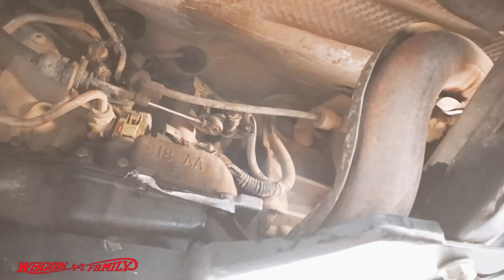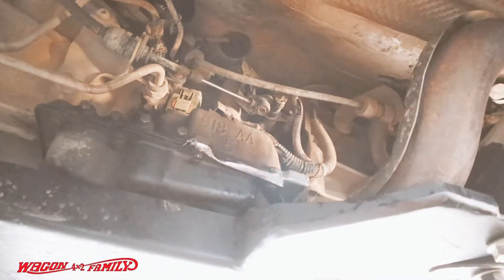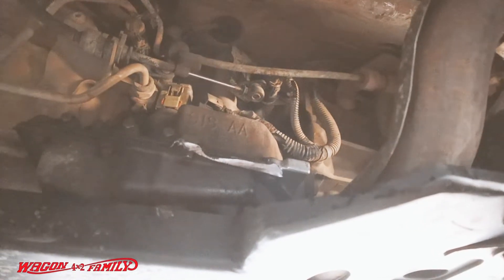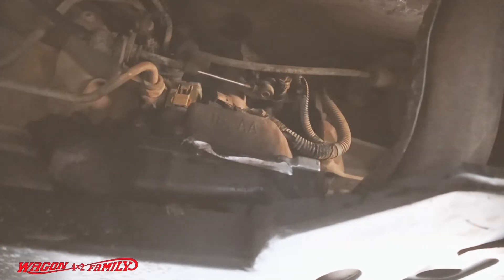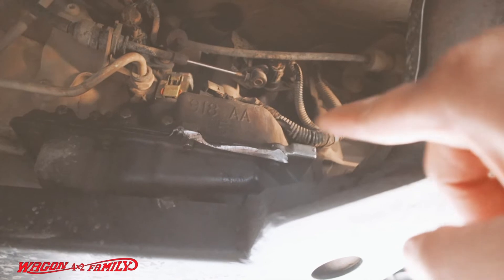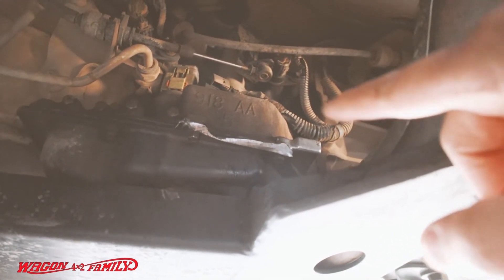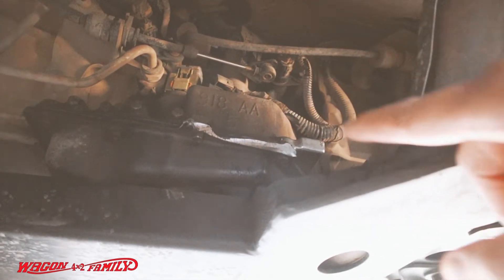Okay so this is the transmission pan that's rubbing right along here. We got this just in the nick of time — there's a bolt right there and right there, so if I didn't take care of this now we would have a bigger problem down the road. You can see the shiny part — that's where the driveshaft has been grinding. That's where all the issue is for the front driveshaft. I'm going to clean this up and then spray paint it black so we can see on the trail if that paint rubs off.